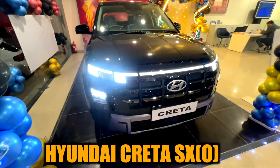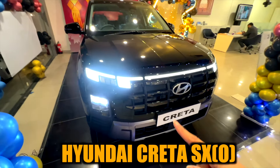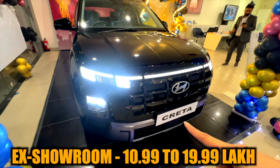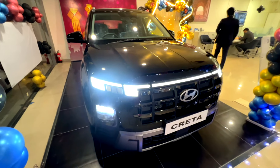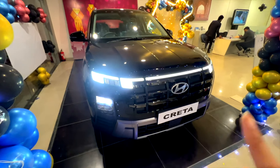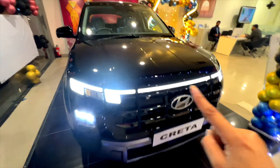This is the Krita Facelift SXO variant, which is the top variant and it is manual. You can see the price list on the screen. The price list will vary according to the variant and according to the transmission. This is not automatic — it is manual, and you can get integrated light in it.